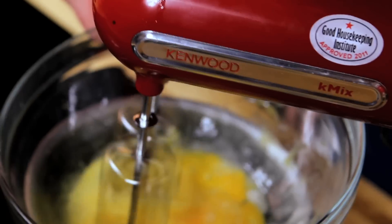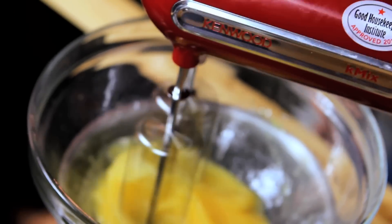By using the machine it makes it a lot easier because you have got to do it for a long time. We're looking for about six to eight minutes until it's at a ribbon stage, and over simmering water partially cooks those eggs.